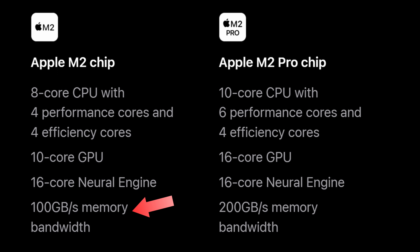Another difference worth pointing out, though not worth much consideration, is that memory bandwidth in the M2 chip is 100 GB per second, while in the M2 Pro it's double at 200 GB per second. There's not really much point worrying about this, as it's an inherent feature of the M2 Pro chip. Instead, we should look at real-world performance, which is more affected by CPU, GPU, or the amount of unified memory.